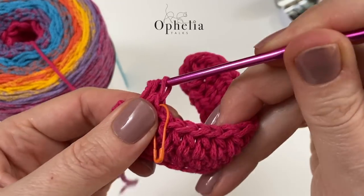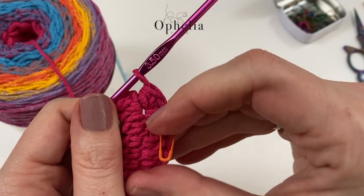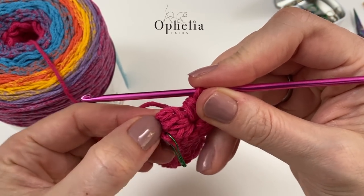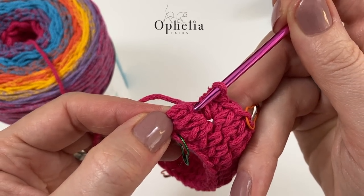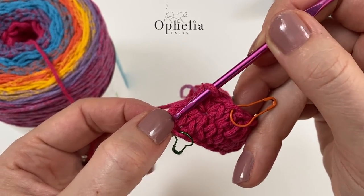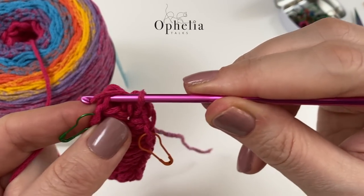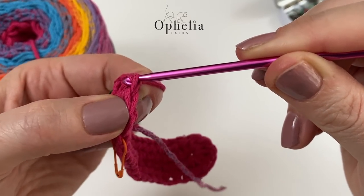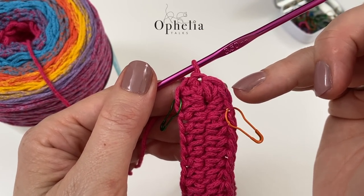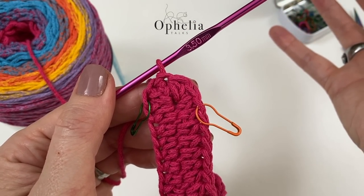Place another one in there and another one. Counting from the stitch marker we have one, two, three, four, and five. The chain 2 counts as a half double crochet, but we still have to do a slip stitch. Go under the V of the fifth stitch, pull up your yarn and pull it through the loop on your hook. This way we have six stitches in our half circle as needed.